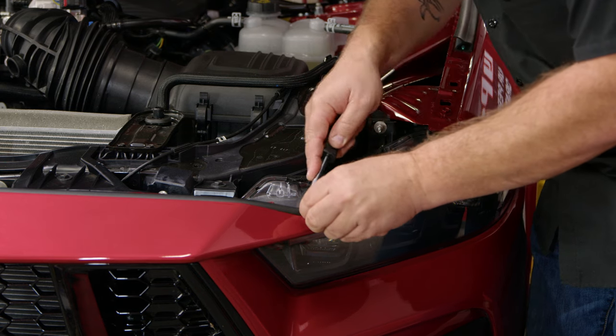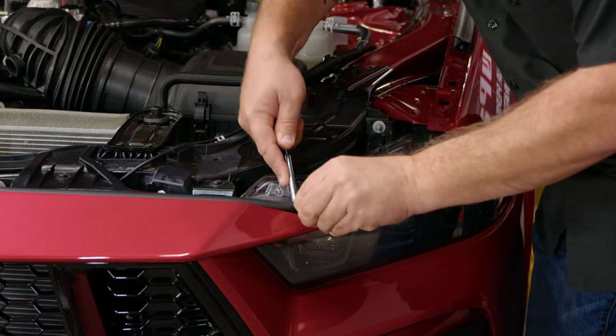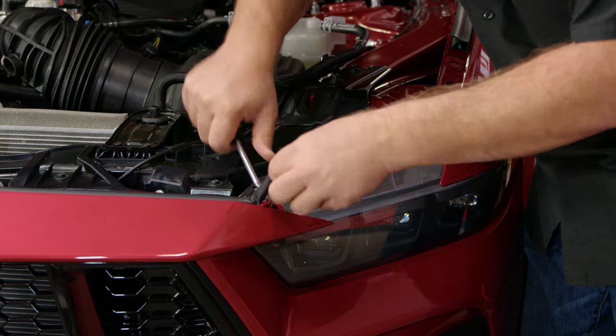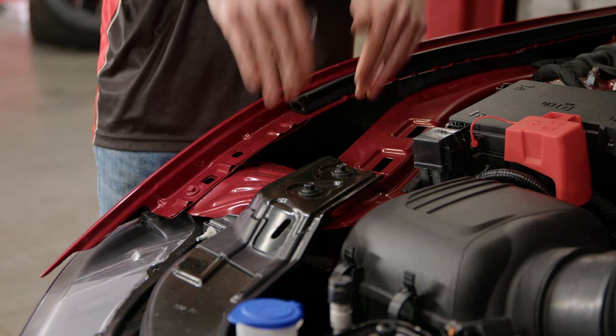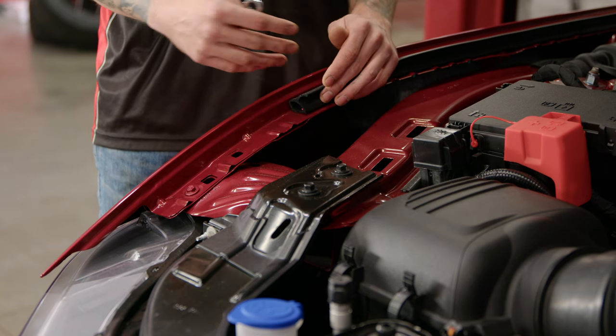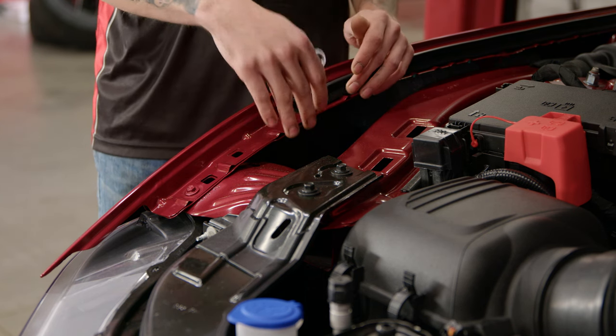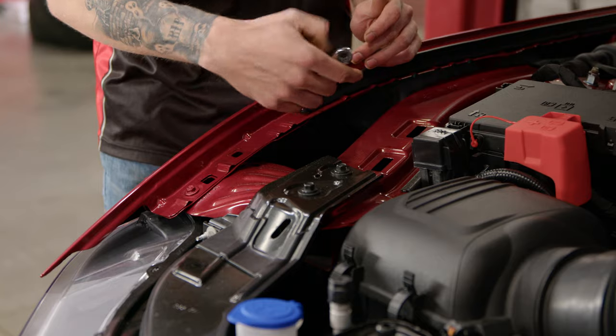Pop the clips off the end and remove the weatherstrip. At this point, you're going to want to remove the two 10-millimeter bolts that connect the bumper to the fender. You can either remove the fender liner and access them from that area, or you can go into the engine bay up here and access them from here.